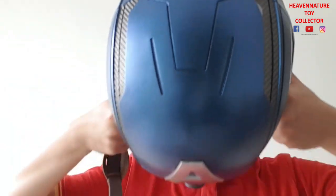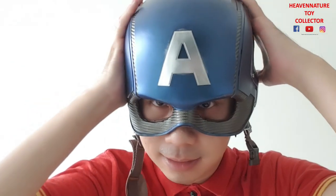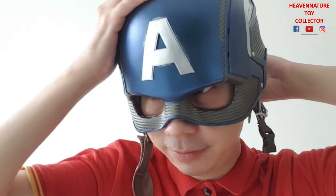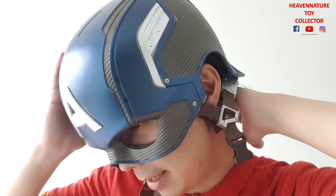So I'm going to try on this Captain America helmet. I can do this all day! After wearing it, there's still a slight gap — it's quite a bit loose. For experienced cosplayers, they will add some foam padding at the back of the head so you can make it a more fixed position.